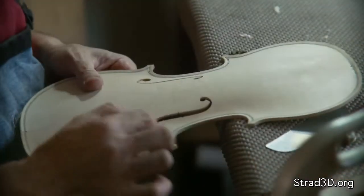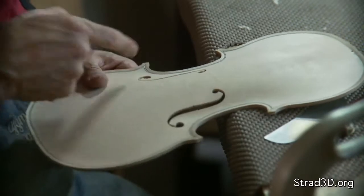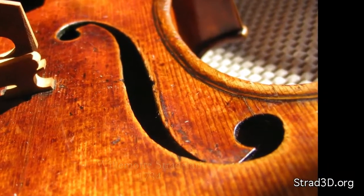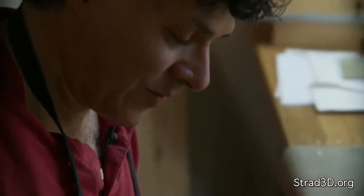The lower lobes are placed rather close to the C bouts. This area is very subject to cracks. So from a stability point of view, it's not a very good design because they've created a weak area. There must be a very important reason why all classic violins have this hole rather close to the edge.